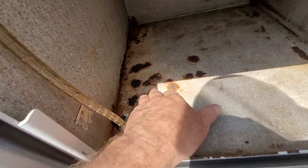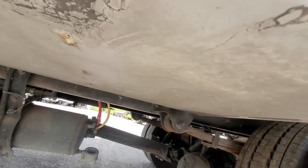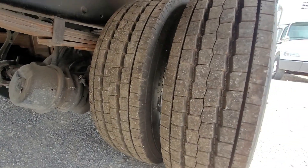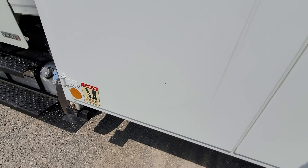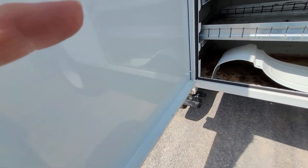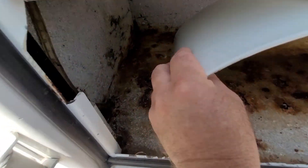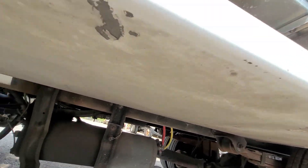This box has some surface rust — it's not bad, just surface rust that kind of ate through the paint. It's not rusted out by any means, but underneath it's really good. This box, by far, has more rust in it — it is bubbled up some. Not sure what they had in it, but underneath looks really good.